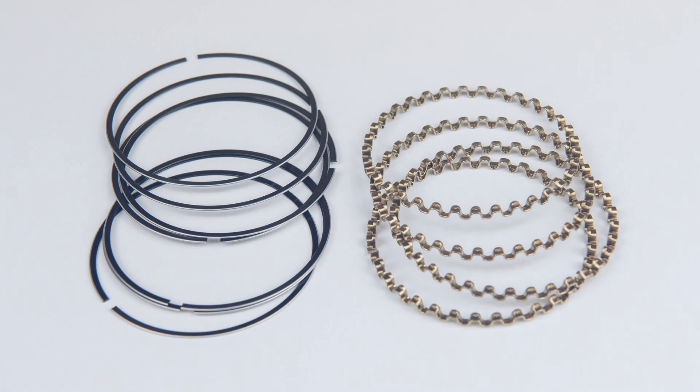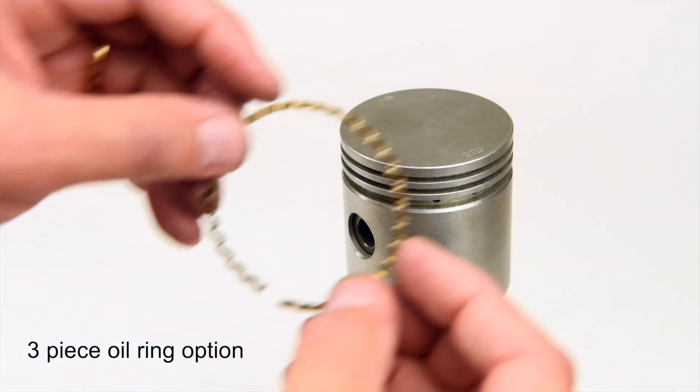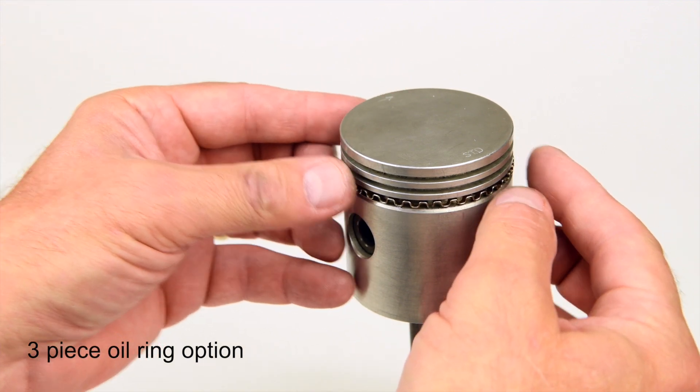If you receive the three-piece oil ring set option, start by removing one of the corrugated spacer rings and two thin oil rings from your pile. Neither the spacer ring nor the thin oil rings have an up or down, and can be installed by hand without the use of any tools. Gently wrap or spiral the spacer ring into the bottom groove, taking note of where the seam ends up.